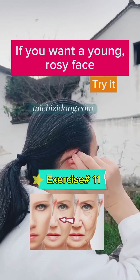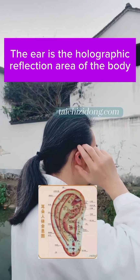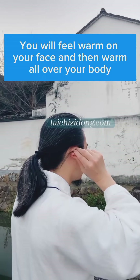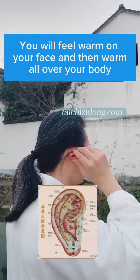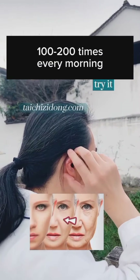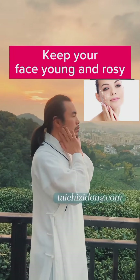If you want a young and rosy face, then try this exercise. The ear is the holographic reflection area of the body. You will feel warm on your face and then warm all over your body. Do this exercise one hundred to two hundred times every morning to keep your face young and rosy.